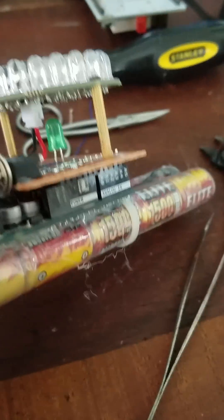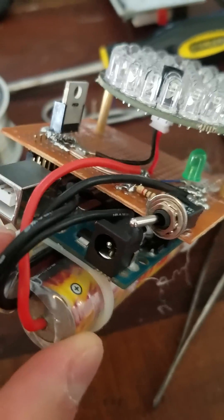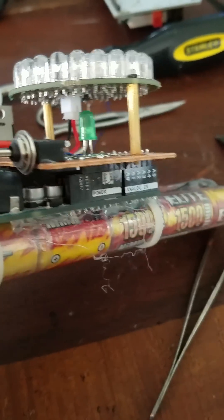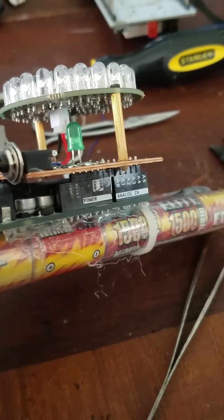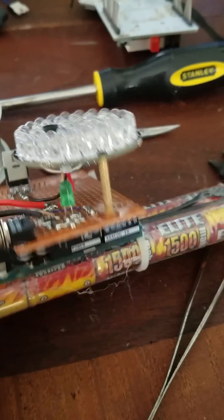It's driven by the Arduino Uno, as you can see below, which I've programmed to strobe these LEDs at 14 Hz. 14 Hz is the frequency at which traffic lights can be changed by emergency vehicles, such as police cars or fire trucks.